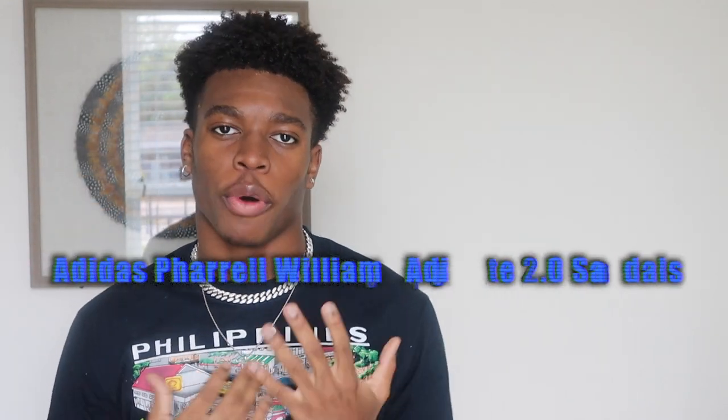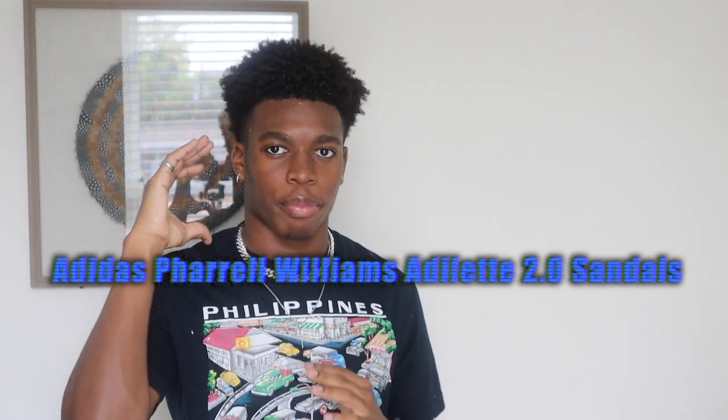Hey man, this is Chris Aaliyah aka C-Eazy. Welcome back to the channel, welcome back to the lifestyle, and welcome back to another video. Today's video, you can tell by the title, I will be doing a review over the Adidas Pharrell Human Race Black 2.0 sandals. I'm gonna be going over my views on it, how they fit, if they're true to size, and overall I'm gonna cover it in case you're interested in buying it. I got the package right here and I'm going to go ahead and open it up.